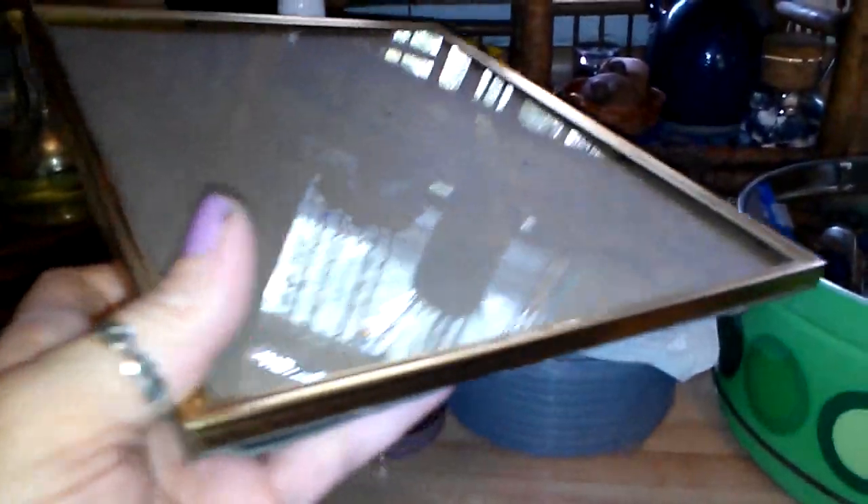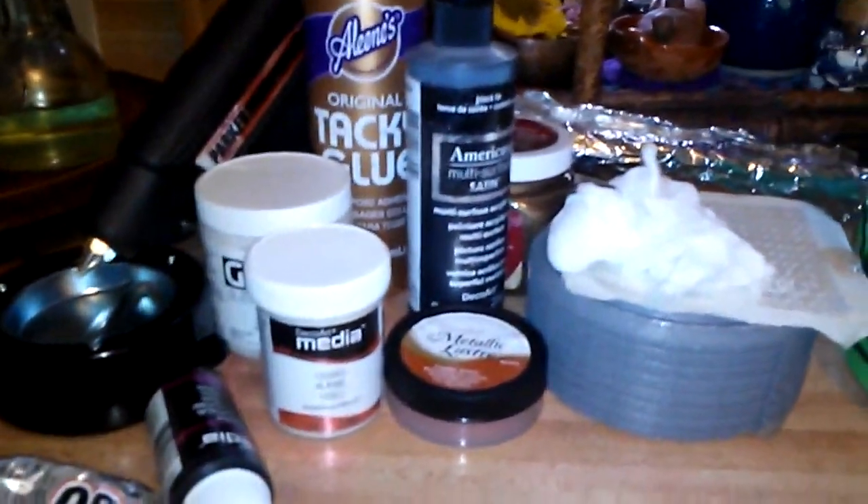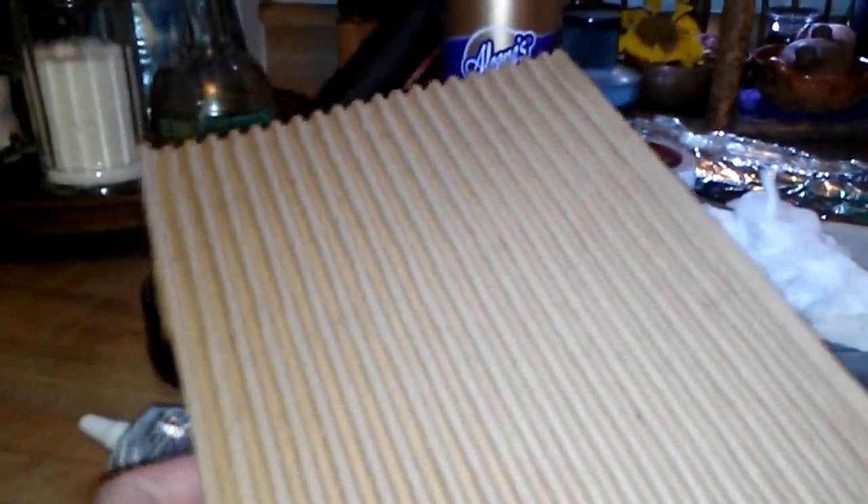Use any kind of a frame or old frame or a canvas. This is something I got at the auction in a lot with other frames — just an old frame. I'm probably going to take the glass out and I'm going to be gluing onto that a piece of corrugated cardboard. Use whatever you have on hand — even the backing of the picture frame itself. This is just using up what we have on hand, recycling things and reusing. But this is going to give great texture.